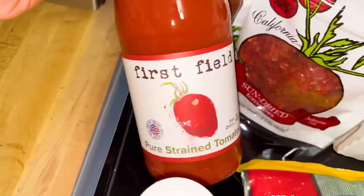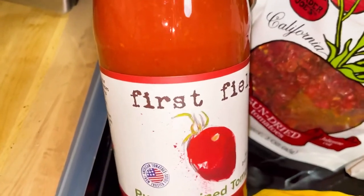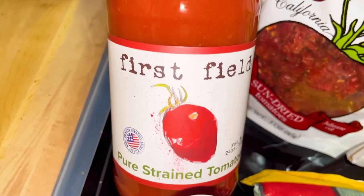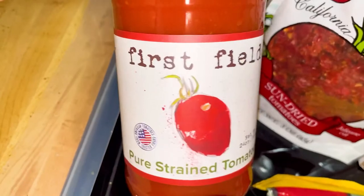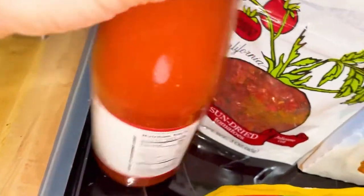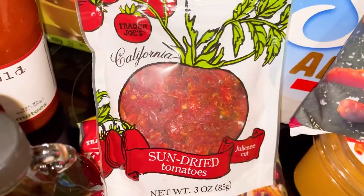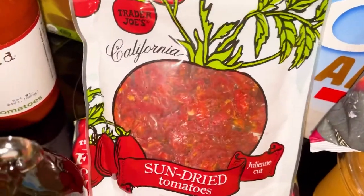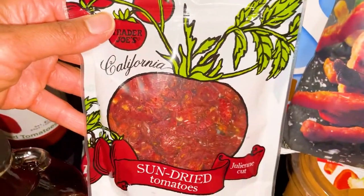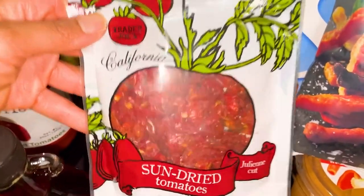Trader Joe's discontinued two of my sauces that were fat-free — my fat-free marinara's. I'm going to be making my own sauce tonight because I really wanted spaghetti. I have some leftover spaghetti from Trader Joe's. This is strained tomatoes. I've used this before and I'm going to mix it with the sun-dried tomatoes. I might have to thicken it with some cornstarch because I don't have any tomato paste. These are really good in salads, in cauliflower rice — they're delicious, and also in pasta sauces.